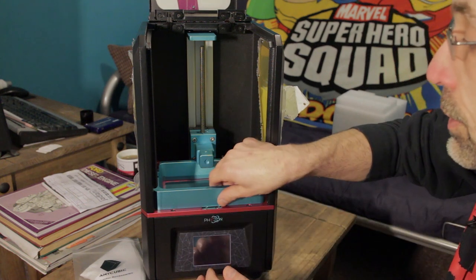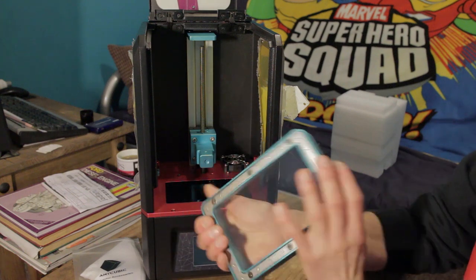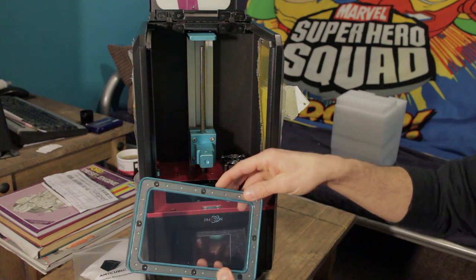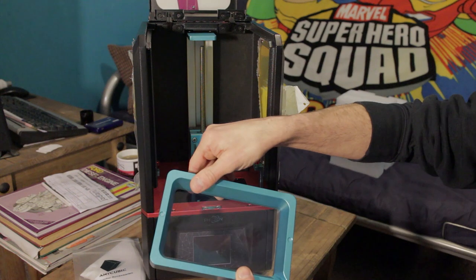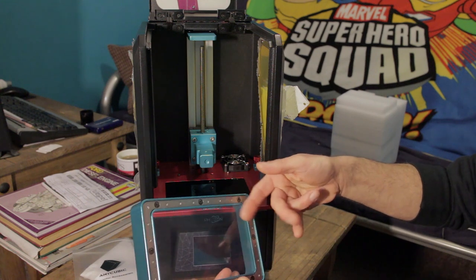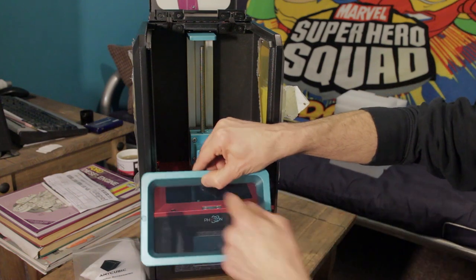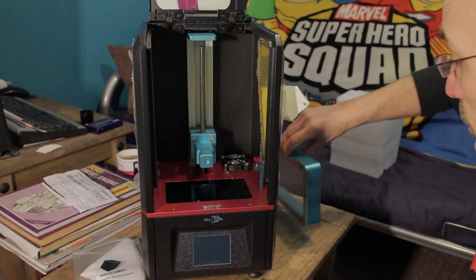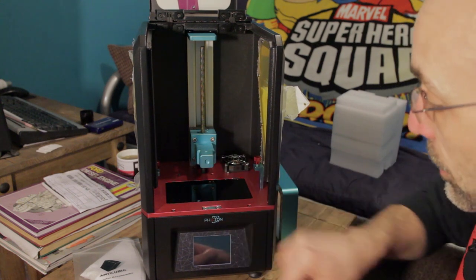When I do some test prints I will be drawing parallels with the Ender 3, but I'll state for the record they are two completely different things — the parallels will just give you an idea of the print comparisons and the quality differences. Unscrewing these two things and sliding this out — this is a solid lump of aluminium with a metal frame. And there's the FEP film, which is drum tight. There's a very good video by Anycubic showing how to replace the FEP film. This is the LCD screen and the Z-axis.